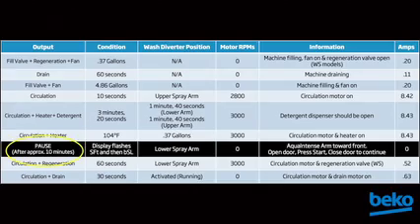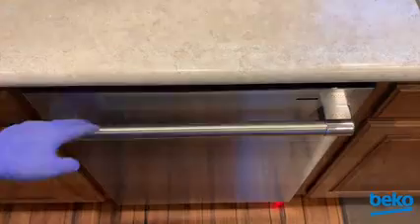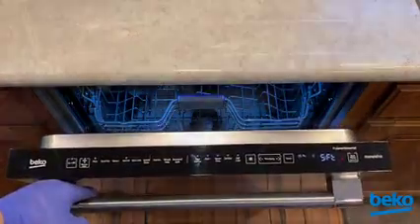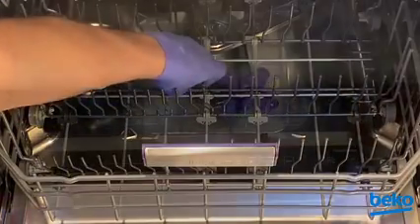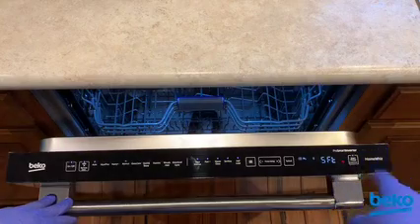As noted on the chart, the cycle will pause after approximately 10 minutes. At this point, you will need to open the door and ensure the AquaIntense spray arm is in the forward position. Press the start/pause key again and close the door to finish the cycle.